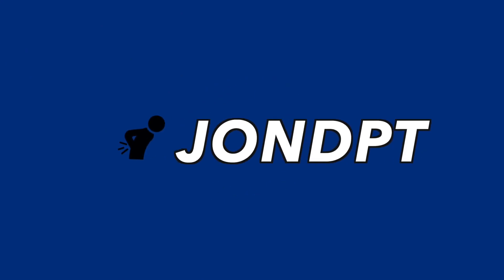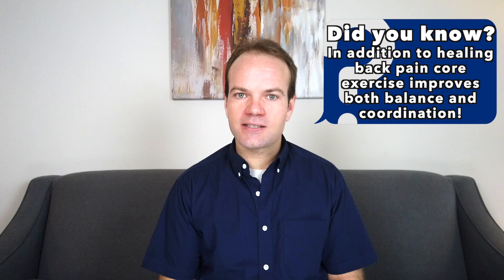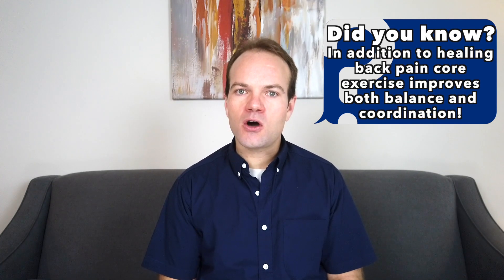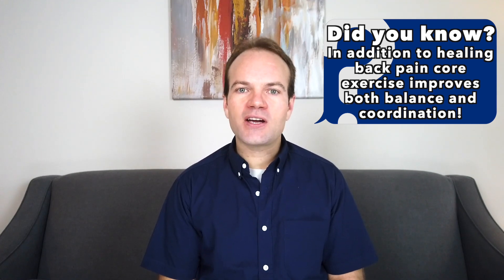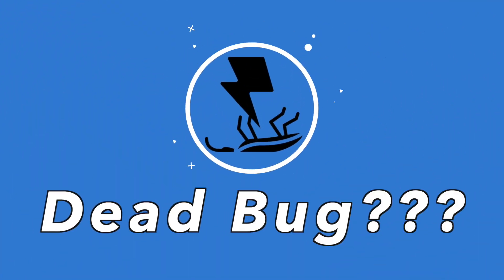Hey everyone, this week's video is getting into how to improve low back pain with the use of core strengthening, with special emphasis upon the dead bug exercise. I'll be covering three different variations that can easily be performed in the home gym or office to better manage your low back pain. Be sure to hit the subscribe button for more informational videos about PT.